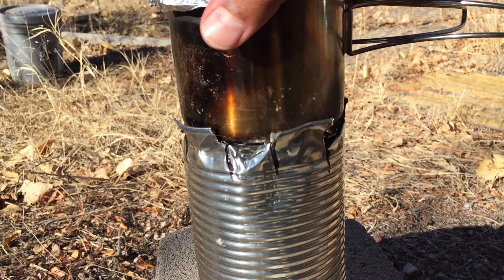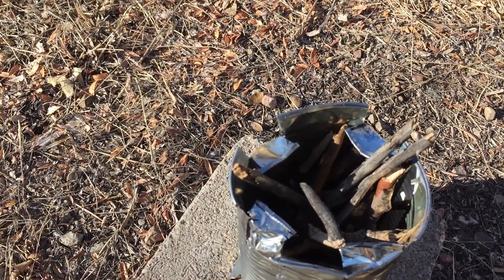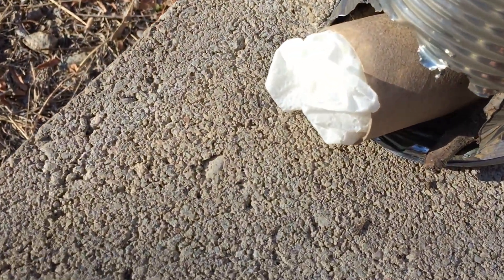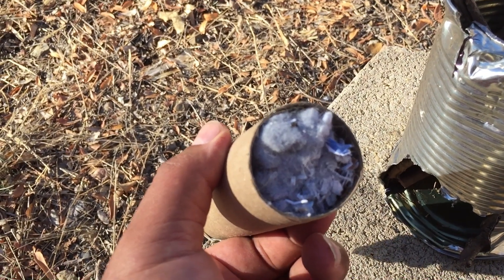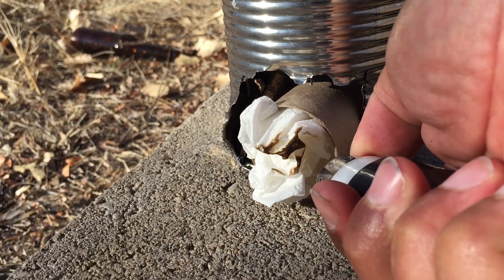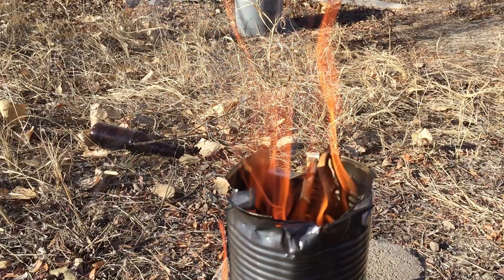So this is what we've got going on now - up top there are some sticks, down here is a toilet paper roll, and on the other end we've got some dryer lint. All right, let's get this guy on the fire.